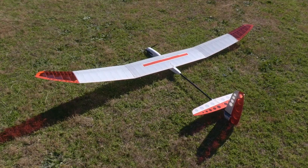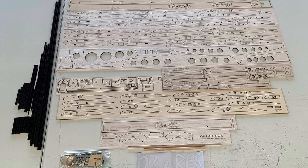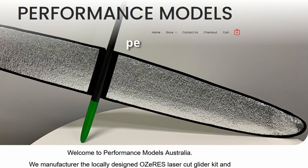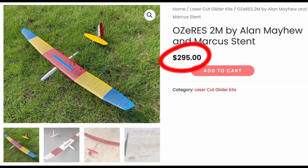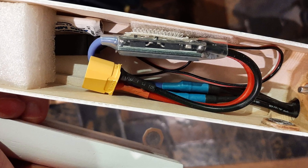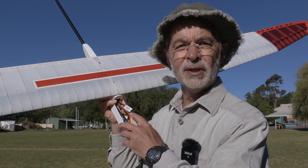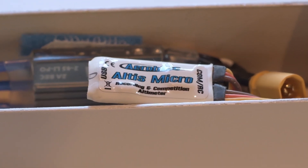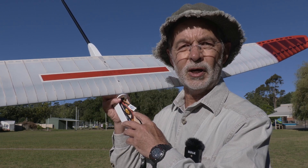The Aussie Rez is a two-meter electric glider designed by Alan Mayhew and Marcus Stent, both very experienced flyers. It's a laser cut kit with all the parts, plans, and some jigs included. It's manufactured in Australia by Performance Models and retails for about 295 Australian dollars. You supply the powertrain, receiver, and servos. If you plan to fly competition, you'll also need an altitude limiter. I'm using an Altus Micro from Aerobtech, which can limit altitude and motor run time and records a good array of flight data.